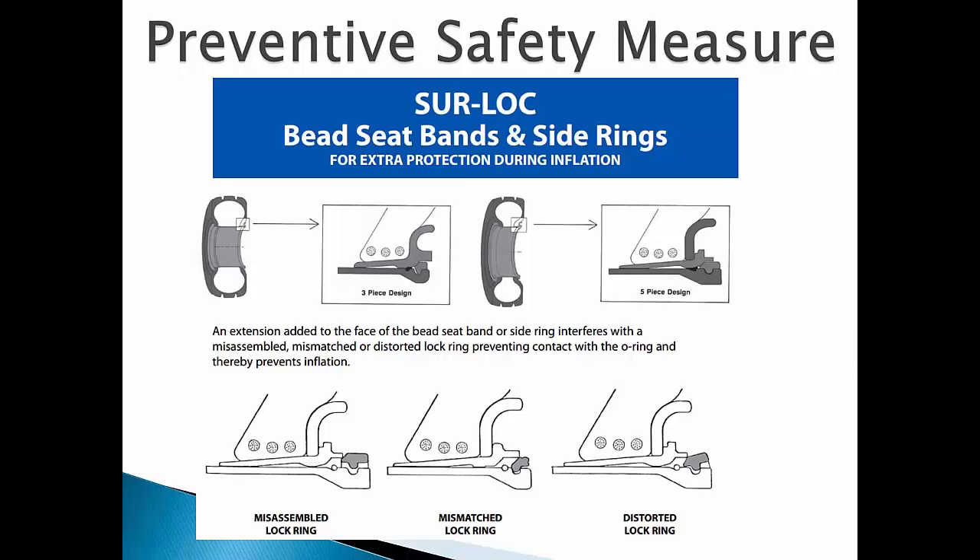A preventative measure you can take: special flanges and bead seat bands manufactured with Sherlock rings prevent an improperly assembled wheel from taking air pressure. The Sherlock ring prevents the flange or bead seat band from sealing off the O-ring when the wrong lock ring is being used, the lock ring is distorted, or the lock ring is not in its proper position. One added benefit is that when the tire and wheel assembly is fully inflated and the flange or bead seat band are in proper position, it is almost impossible for the lock ring to become disengaged from the lock ring groove, causing the assembly to accidentally blow apart.